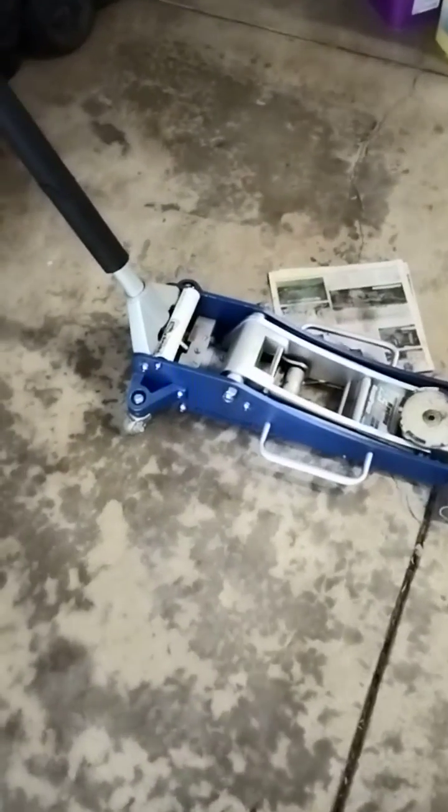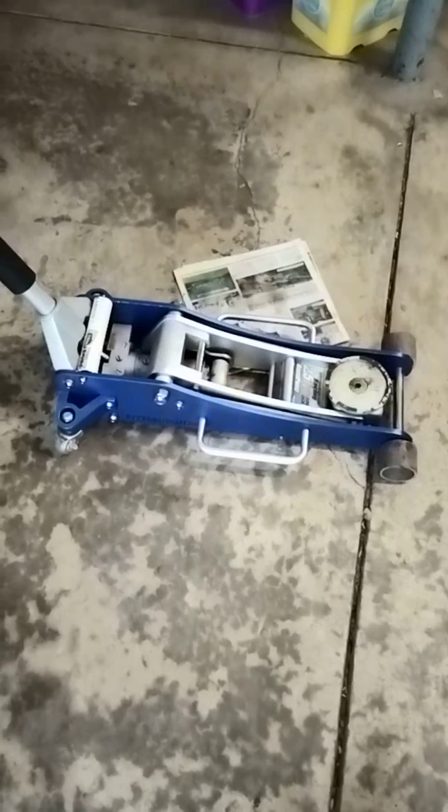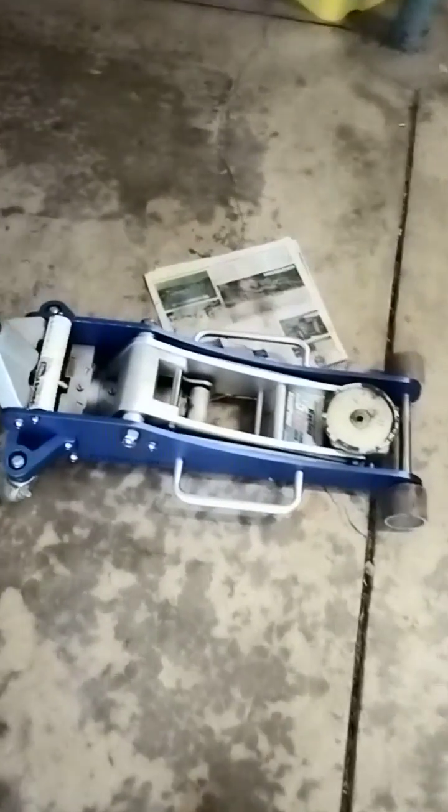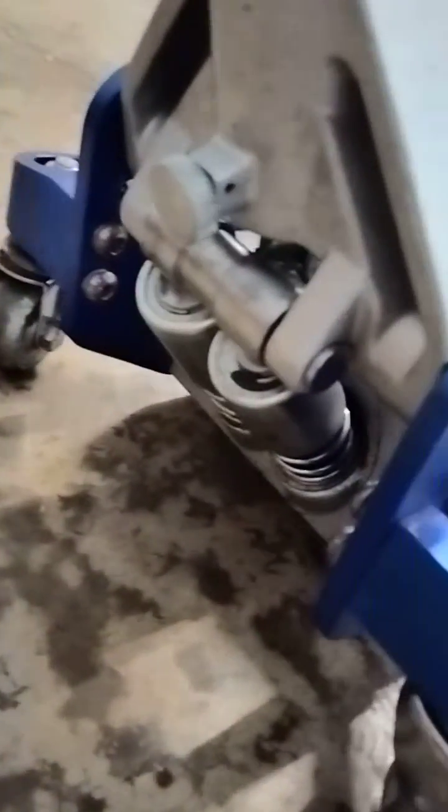Hi YouTube. A quick video on a problem I found. This is a Pittsburgh or Harbor Freight 2.5 ton jack. It's got the dual pistons — a fairly common design.